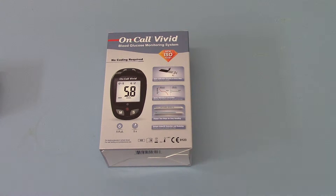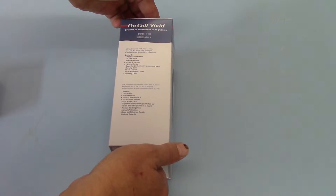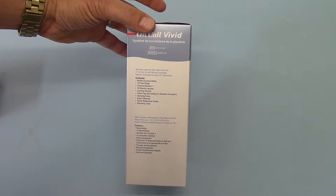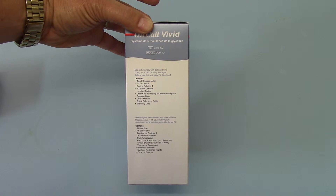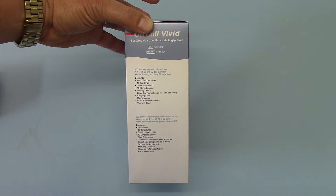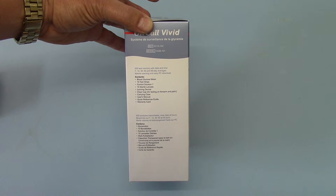The design of the meter is very simple to use. There are no code chips supplied — all the calibration is built into the actual test strips. When you first order the pack you get the blood glucose meter, 10 test strips to get you started, and a control test solution which you can practice with before your first test so you're familiar with the procedure and timings.